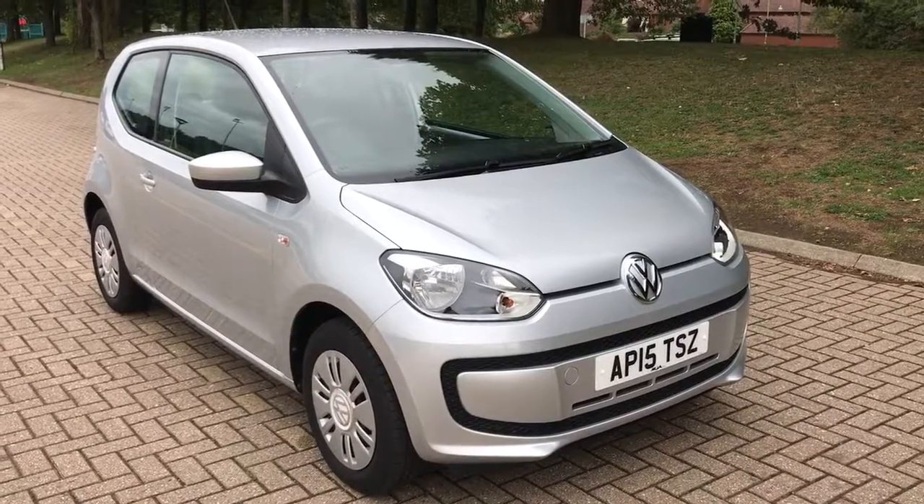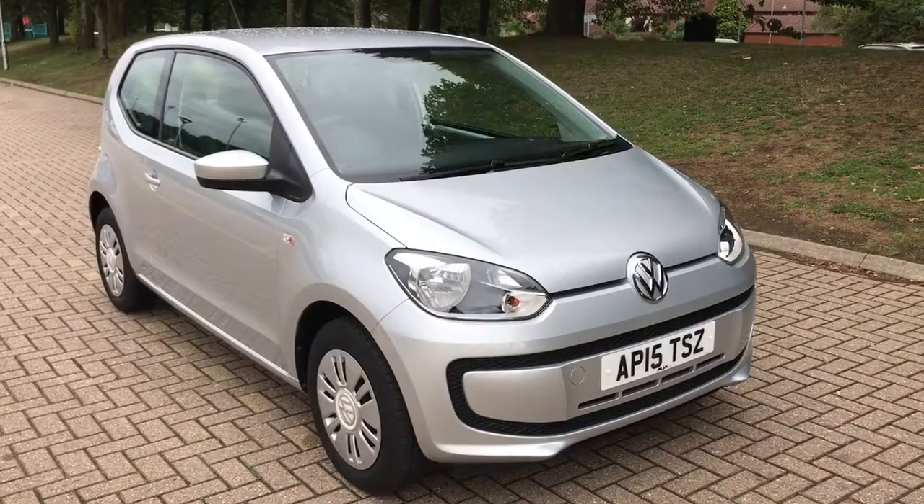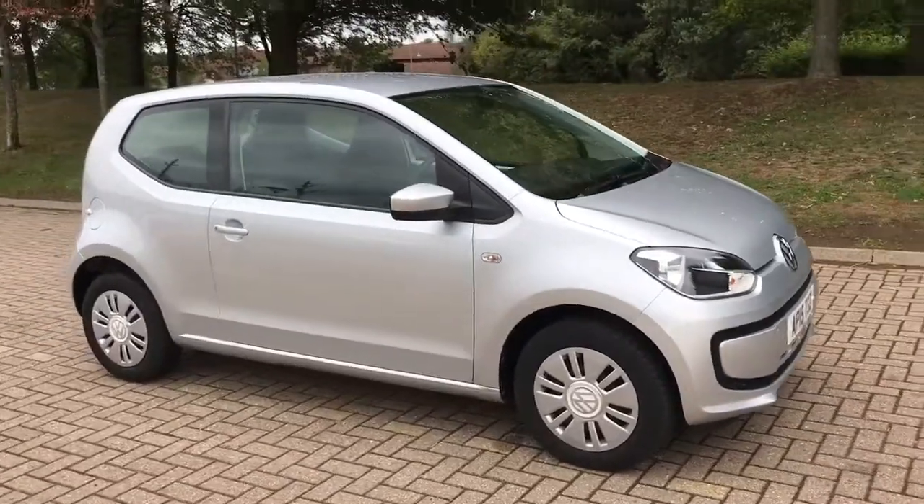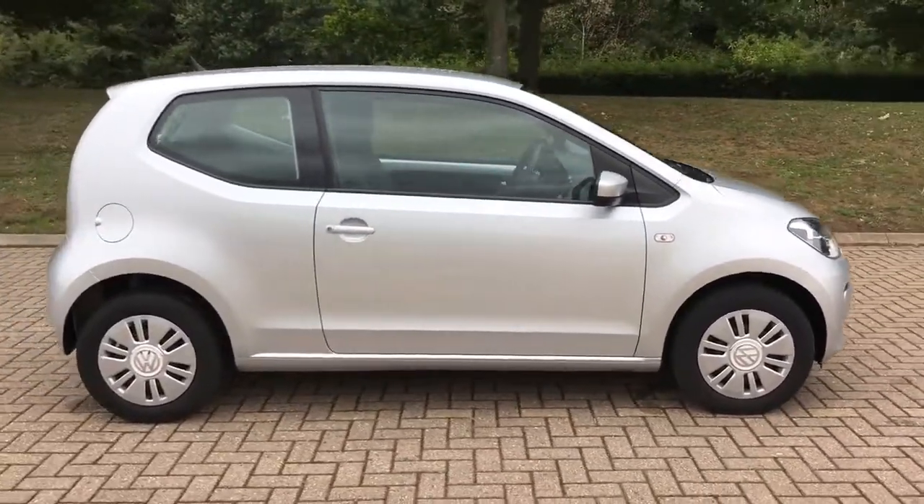So here we have the Volkswagen Up, the 1.0L Move Up version on a 15-month plate. I'm going to start off by showing you around the outside of the car and then we'll hop in and run through some controls on the inside.